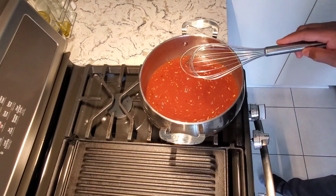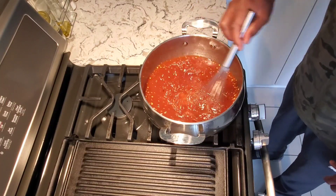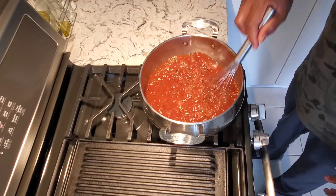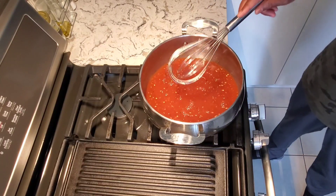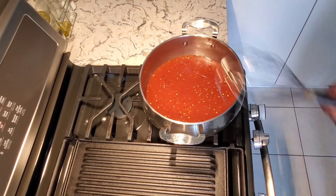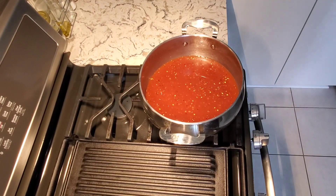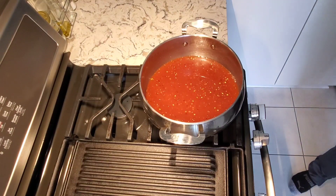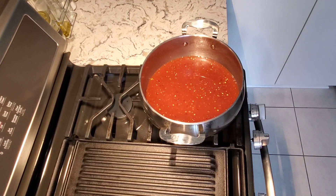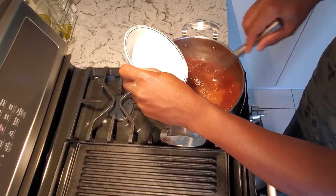Just going to stir this and let it come to a slow boil so the chili boils into it. Then we're going to add some tapioca starch to get it nice and glossy. You can put this on chicken, fish — amazing pineapple sweet chili sauce. Let this come back to a boil on medium heat. It won't take long, maybe another ten minutes and it should be good.